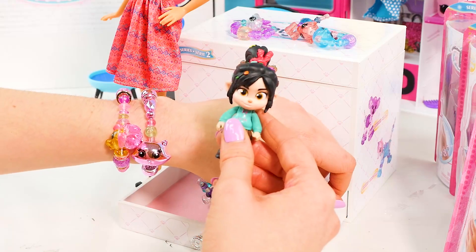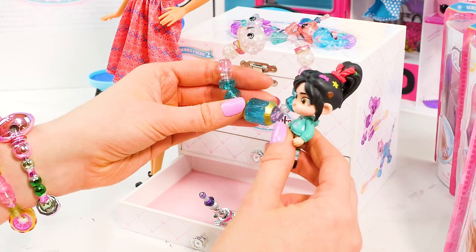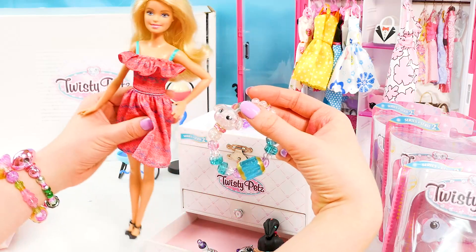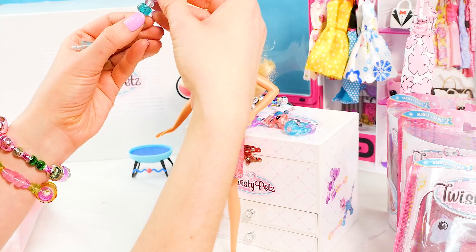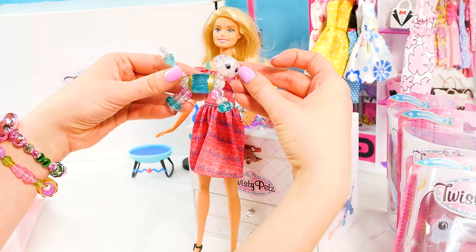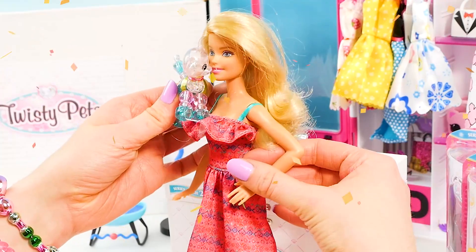I'm pretty sure these bracelets must also twist into pets. How cool is that? Check it out — it's a little puppy. Look at these cool beads, so colorful and sparkly. Let's turn this cute little puppy into a pet — there's the first two legs, the second two legs and the tail. Woof, woof — she is so adorable, I love this Twisty Pet!